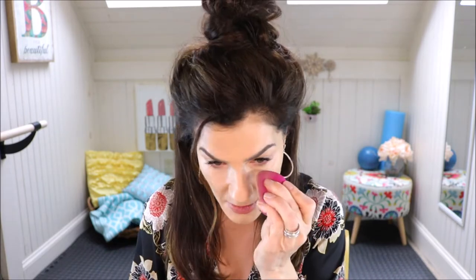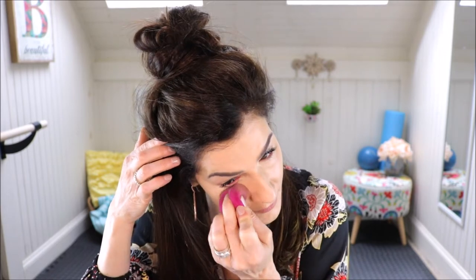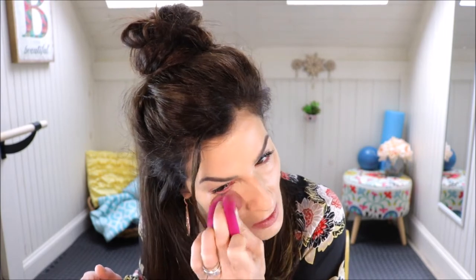I'm going to use a peachy color — this is the ELF concealer, a great one — and mix it with a little bit of my Makeup Forever. I don't go crazy under my eyes. I want brightness but I don't want it to look like a harsh triangle line. I put it right into my Beauty Blender and go under. I still have some of that cream foundation and I'm just pushing it in, going around my nose and onto my forehead. You can already see it gives a little bit of brightness.